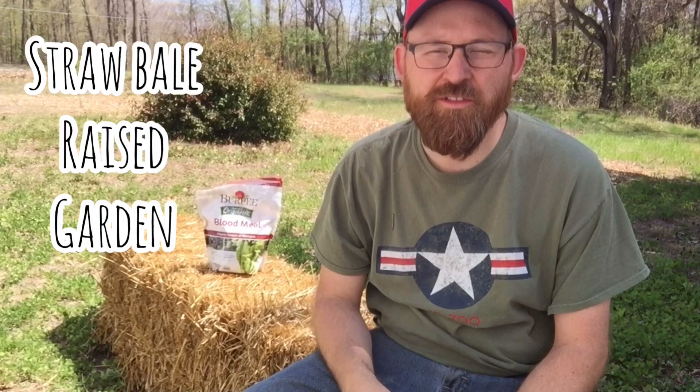Hey, this is Ted with Schrader Tree Farm. Today I'm going to talk about setting up straw bales or hay bales for gardening. I've been doing a lot of reading on this. Our soil out here is pretty sandy, which is perfect for Christmas trees but pretty tough for a garden. What I've read is you can use straw bales, add some blood meal, and that will cause the straw to start to decompose and basically make a compost.